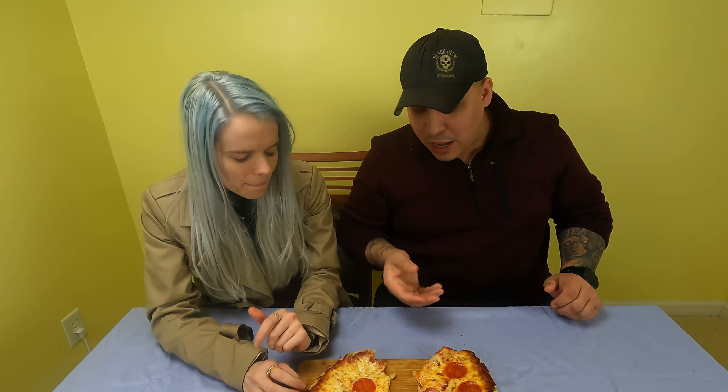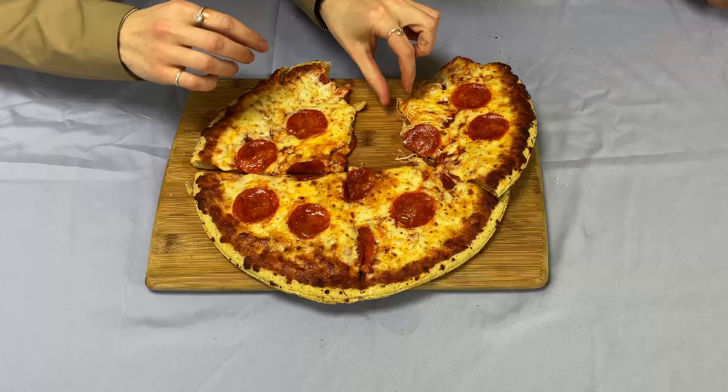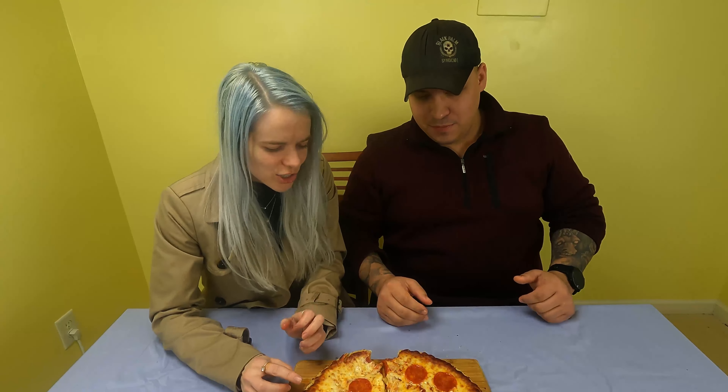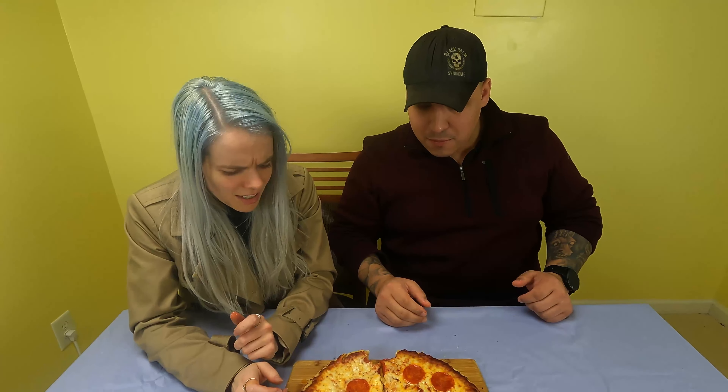I like the cheese. Look at how thick that cheese is. I don't know what cheese that is, but it's delicious. It's very chewy — super chewy, but not in a bad way. Like the best mozzarella cheese stick chewy. It's got good texture. Tastes very fresh.